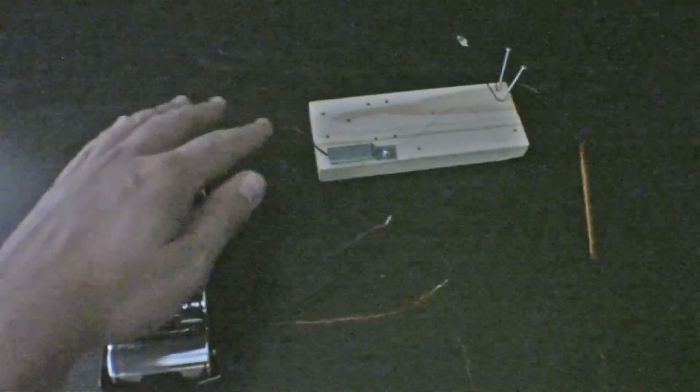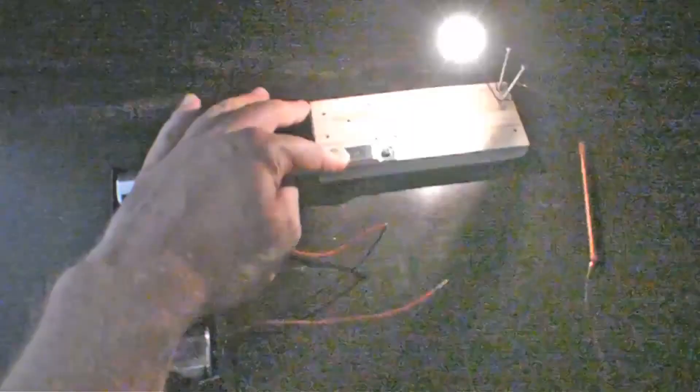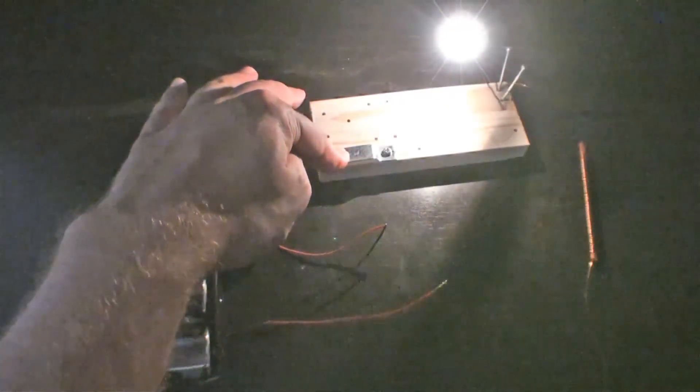Go further — try experimenting with fewer batteries, a smaller magnetic coil, or more lights. Have fun!